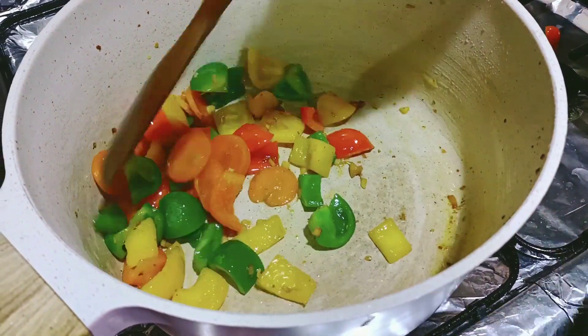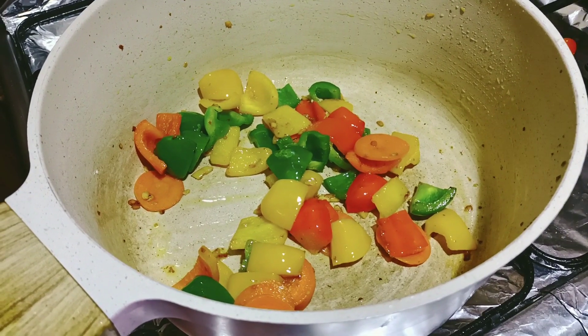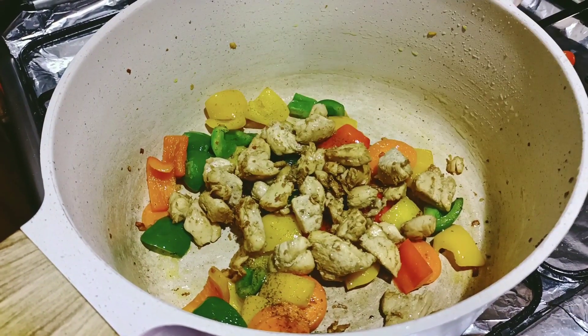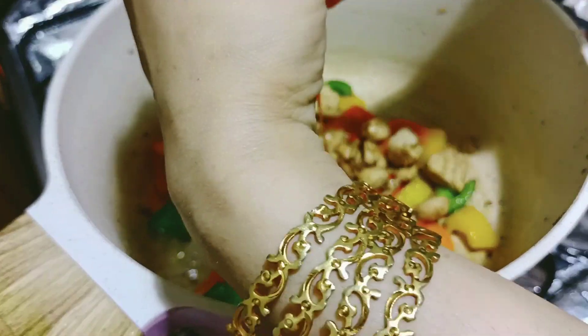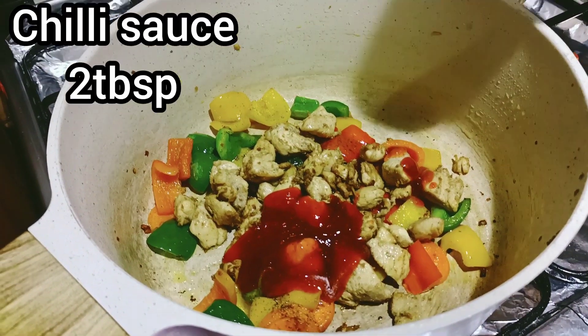Add 1 tablespoon of chicken seasoning. Add 2 tablespoons of chili sauce.